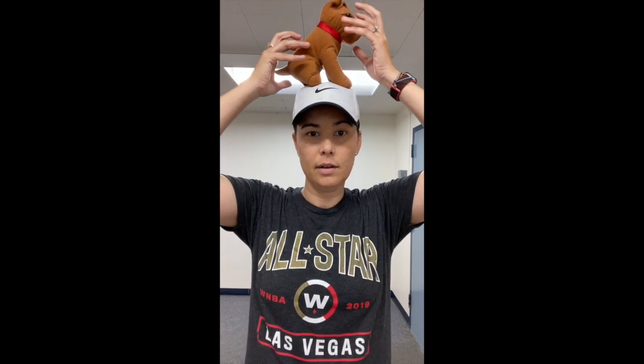Once you have your stuffed animal or your pair of socks with you, I want you to get ready. We're going to listen to the music. The music is going to tell us to balance our bean bag — but instead it's going to be our stuffed animal — on different body parts. For instance, the first one is going to be on our head. So go ahead and follow along with me.